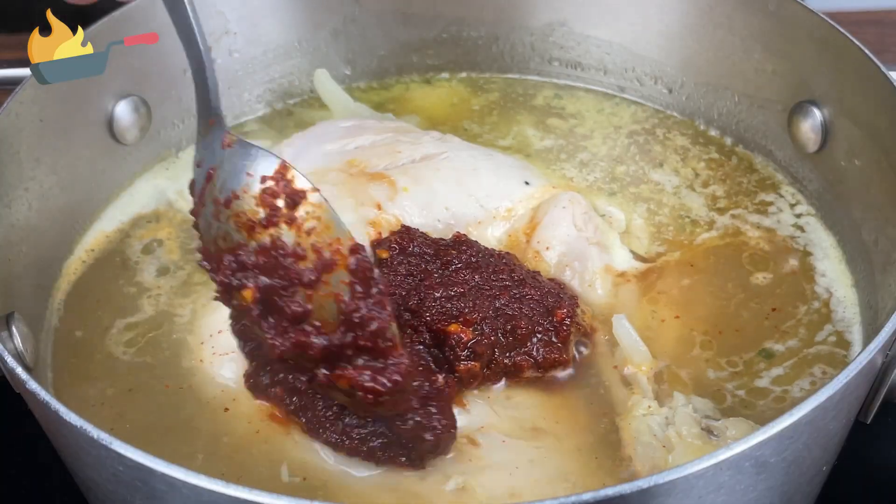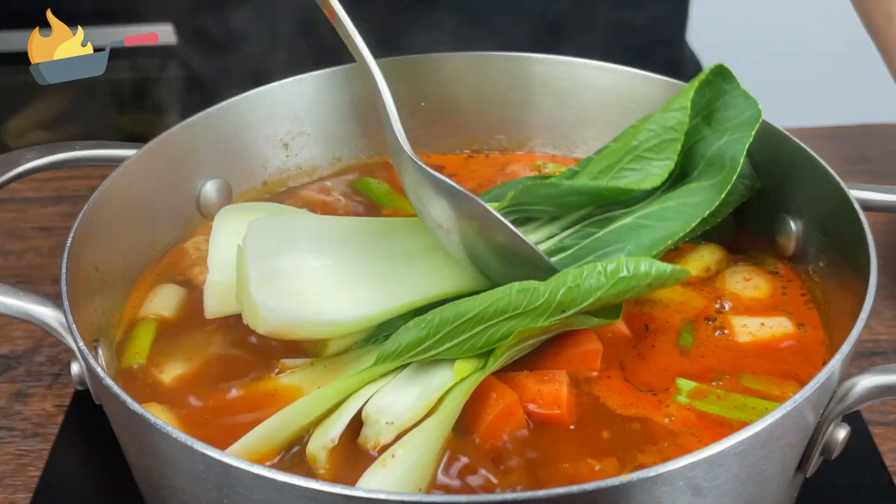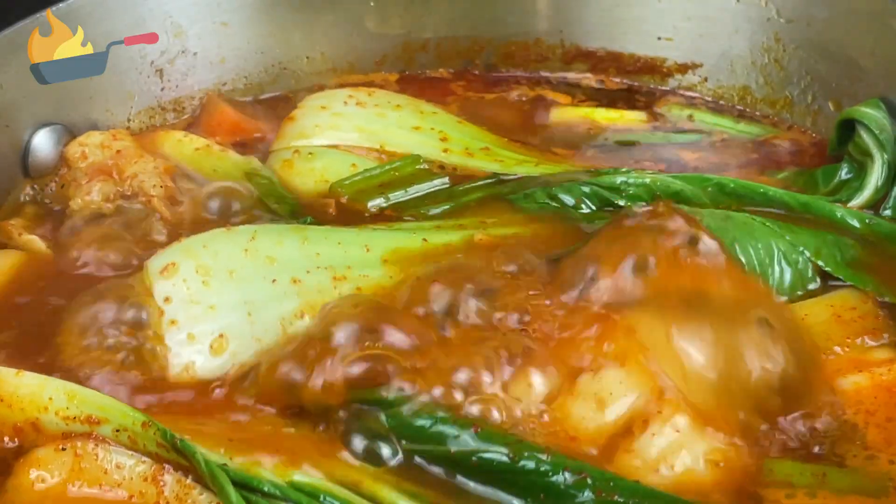Add the paste into the soup. Also add the green onions and the pak choy. When the pak choy becomes soft under boiling water, your soup is finished and ready to be served.